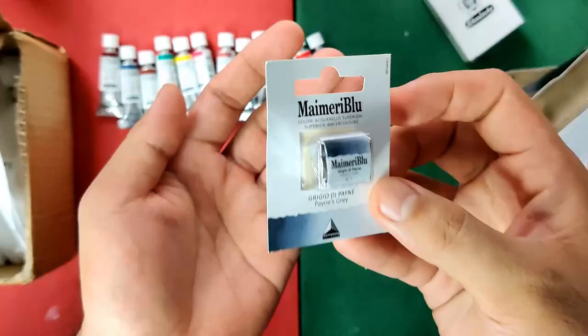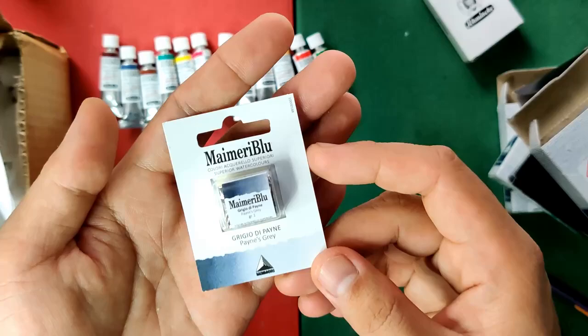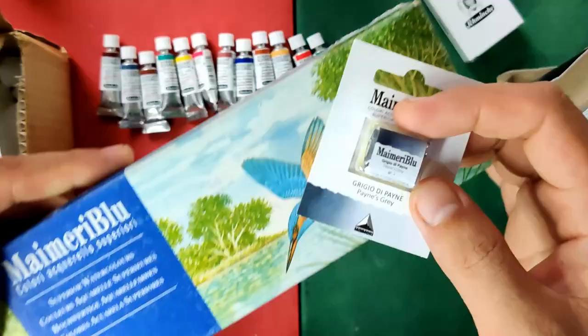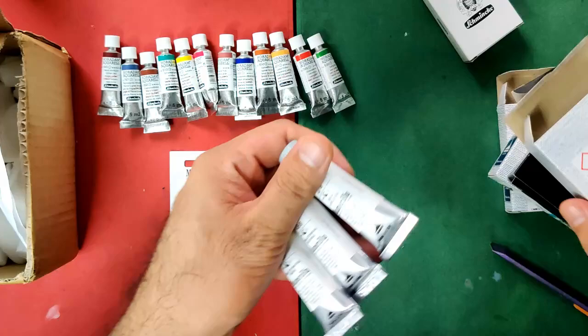I've also seen some new granulating colors from Schmincke, and I'm tempted to get those. Anyway, let's go to the second brand. I have here a half pan of My Maridlu — I actually wanted to get the tube but they don't have stock. Interestingly, My Maridlu has revised their color range; they now have 90 colors, all single pigment. I was also able to get the old set of My Maridlu, so the formulas were different, which makes for a good comparison.